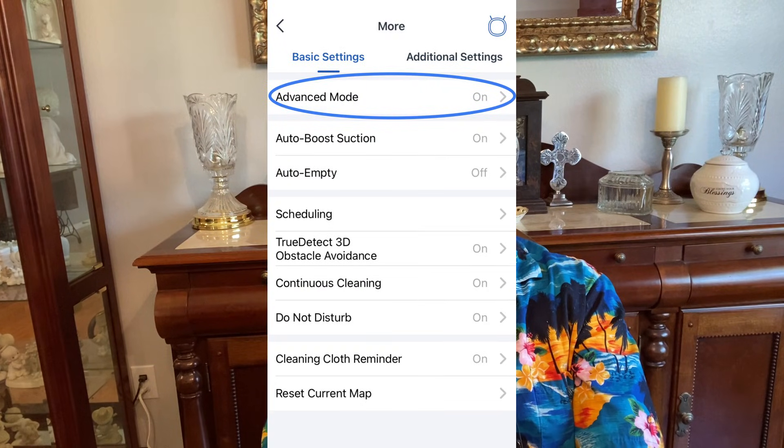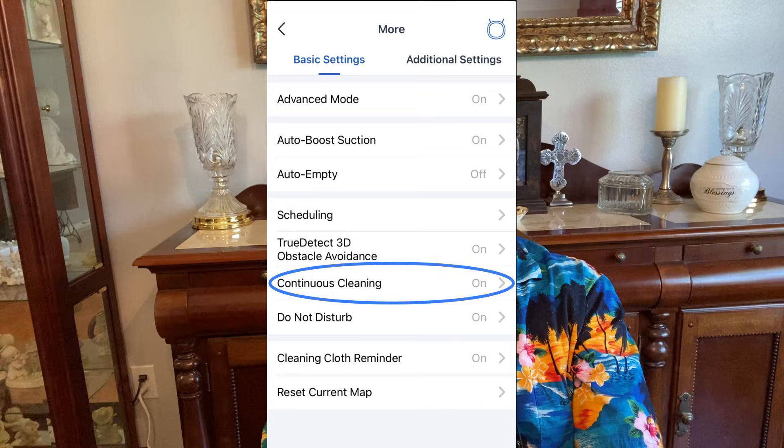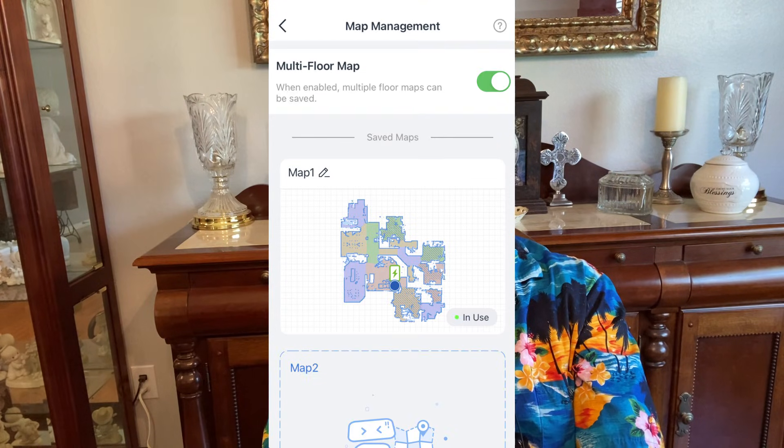Users, before you begin mapping for the first time, if you have a vacuum with navigation and you have the following settings on your vacuum, before you start mapping, be sure advanced mode, continuous cleaning, and multi-floor maps are turned on.